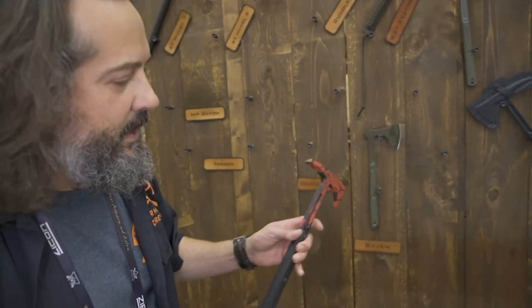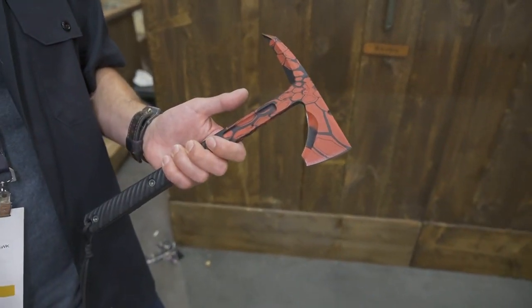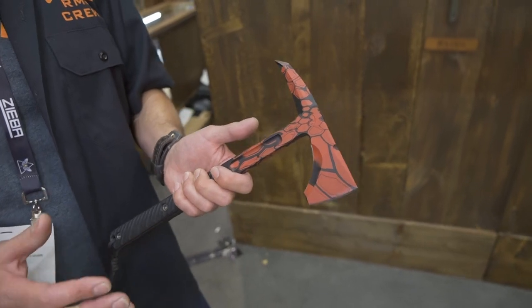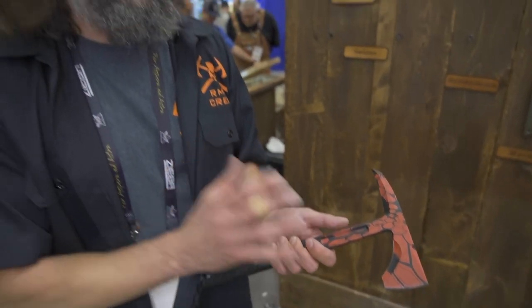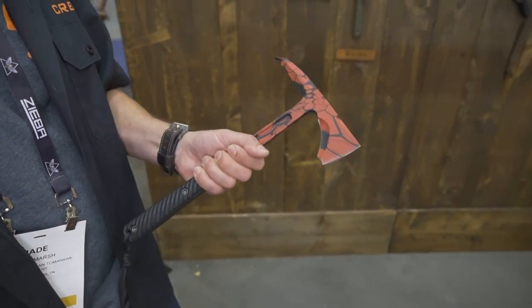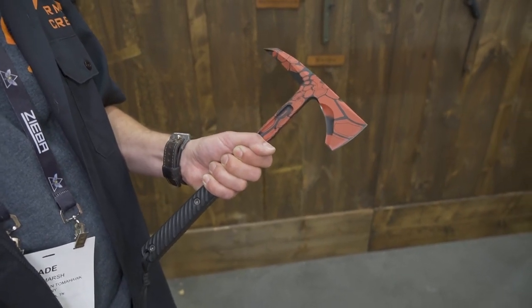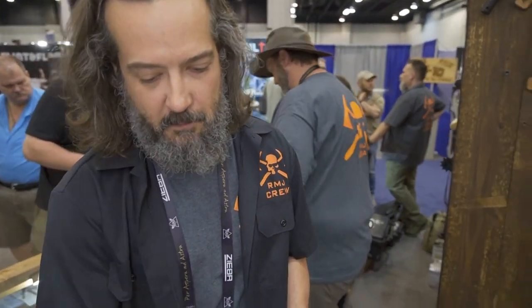One of the things we're starting to offer and work on is some custom one-off Cerakote finishes. We're very fortunate to have a lot of variety of skill level in our shop, and one of them is our in-house Cerakoting. Brian's going to be working on some more finishes for that — this is one of his custom offerings that he had for Blade Show.